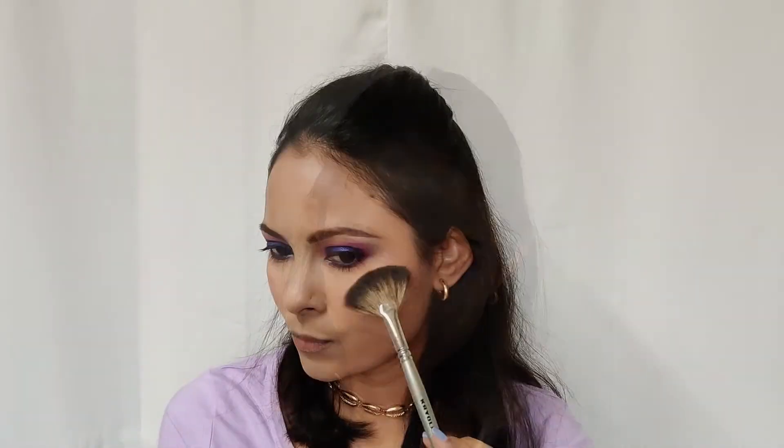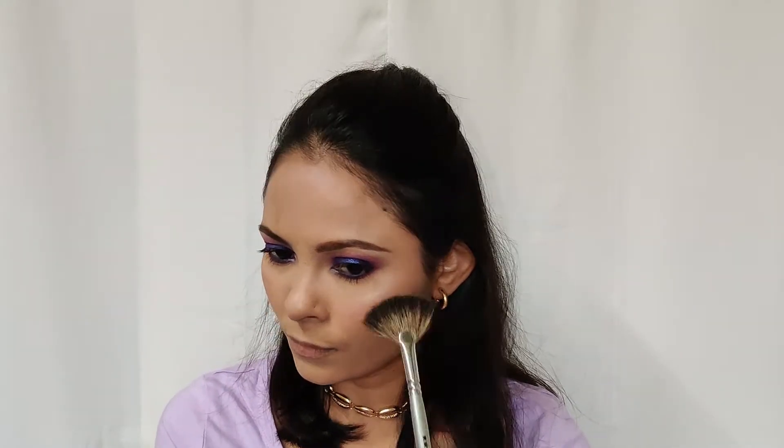Now to complete the look, I'm going to apply this Sugar Holy Go Lightly shade on my lips. Then on the center I'm going to use the NYX São Paulo shade, and I'm just going to blend and smudge it out with my fingers.